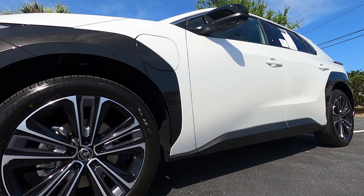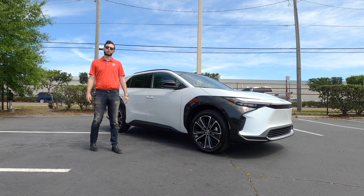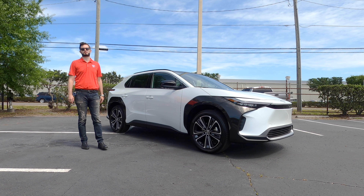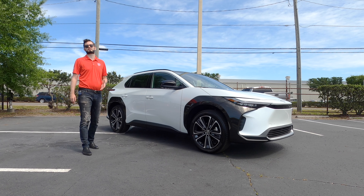The vehicle is 184.6 inches long. Charging times start at 9.5 hours on a Level 2. Quick charge on a DC with 150 kilowatts is going to take about 30 minutes. If you do a Level 1 or 120-volt charge, you're looking at roughly 50 hours.